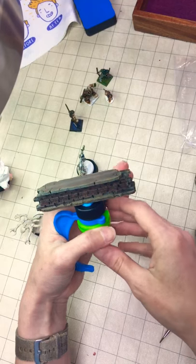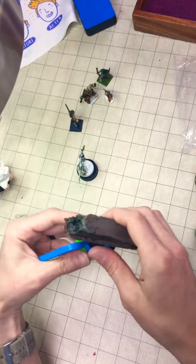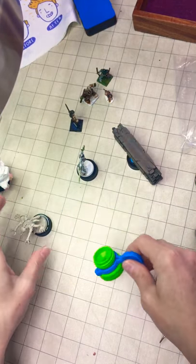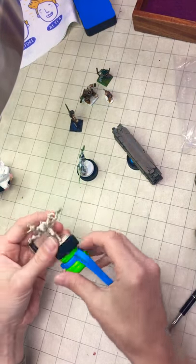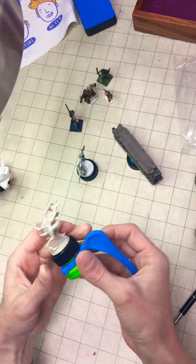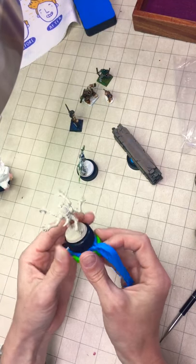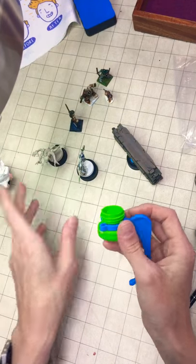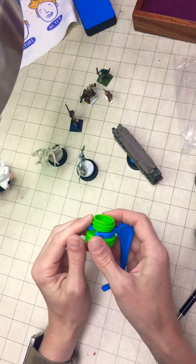That brush was dry — I know I haven't been painting yet today, but I have been playing with this. I like how quickly I can change out from one army I'm painting to another without having too much stress over it.